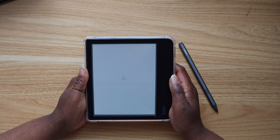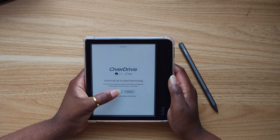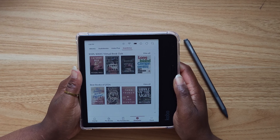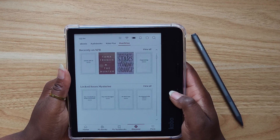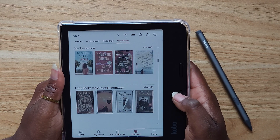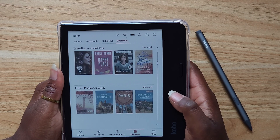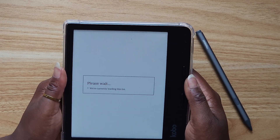Then you'll be all set for borrowing. You're going to hit Browse or Search. I like to do the Browse feature when I'm on Libby, so I'm going to test it out here. This is where we can see all of the collections that have been made by the New York Public Library — or whatever your public library is — made by the librarians, so you can kind of just see what their recommendations are.